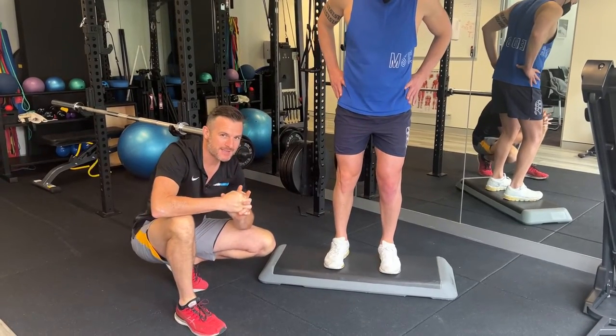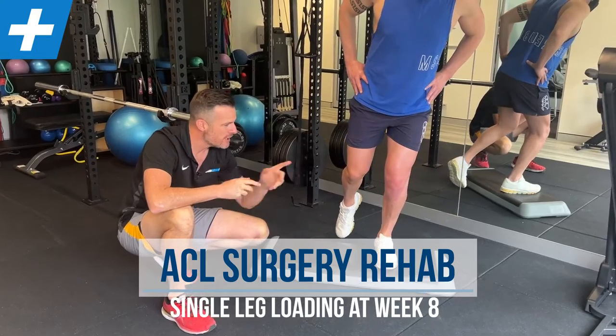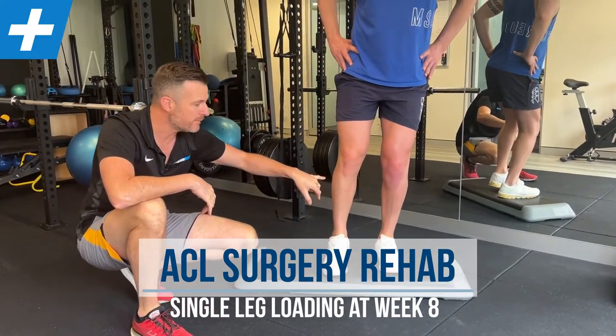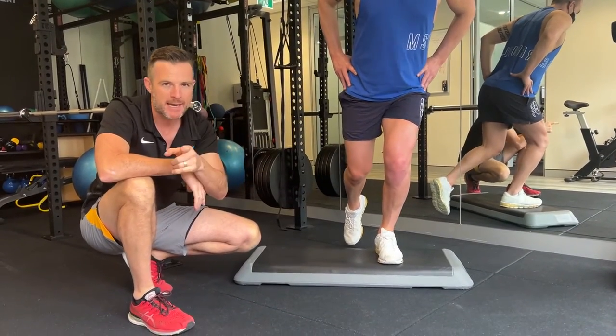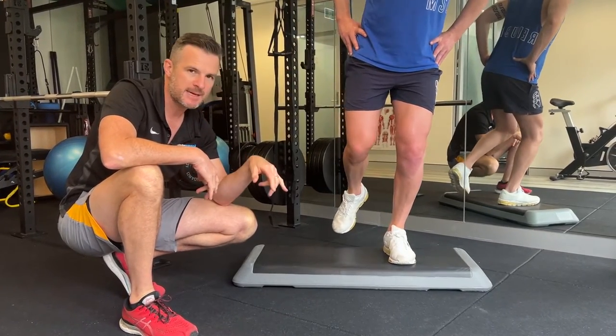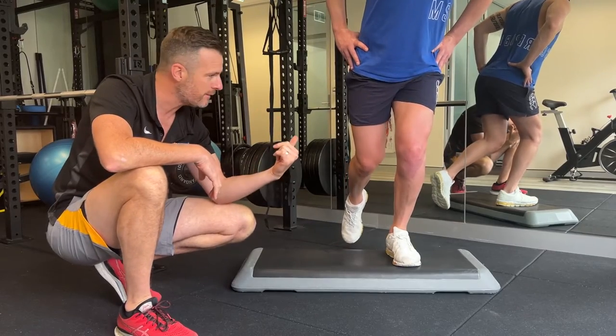We are at week eight rehab with Theo for his ACL - left leg reconstructed, right one is the old one from a few years back, so that's been reconstructed too, but this is the fresh one. At week eight, we need to get him doing single leg work. The first one is a step down, which is a single leg squat back off a box - the eccentric component off the box.